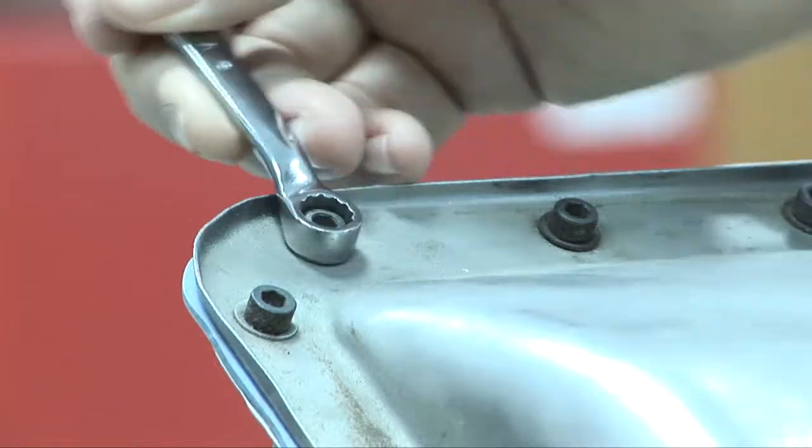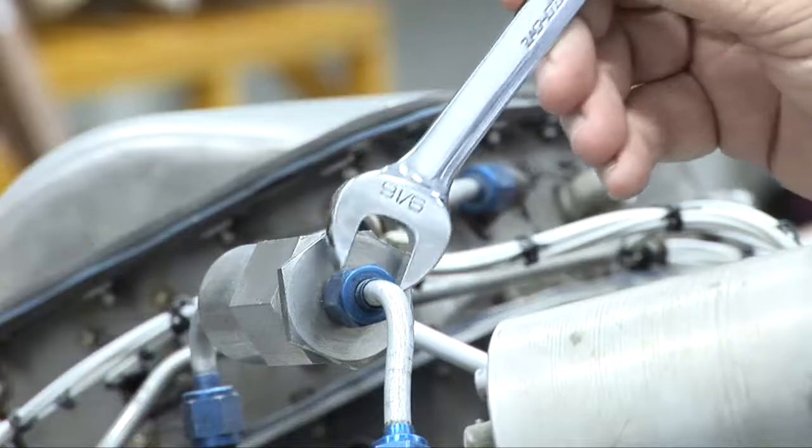Today I'm going to talk to you about spanners. A spanner is a name given to any tool that we use for tightening or loosening bolts, nuts, or pipe fittings.